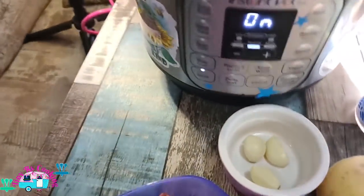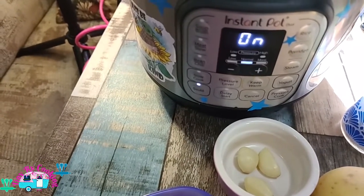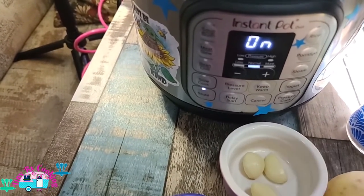Since I'm not doing a three pound roast — I'm only doing one pound — I'm going to use my Instant Pot Mini for this.